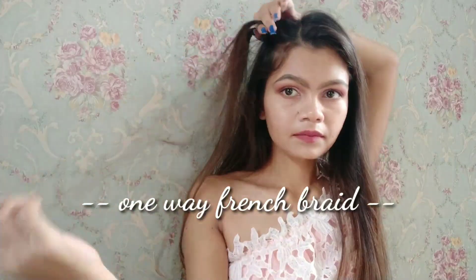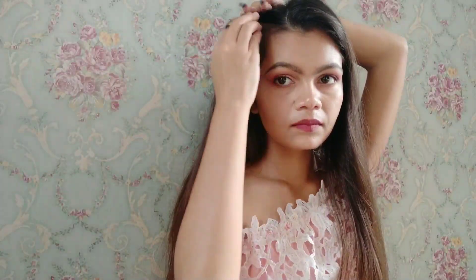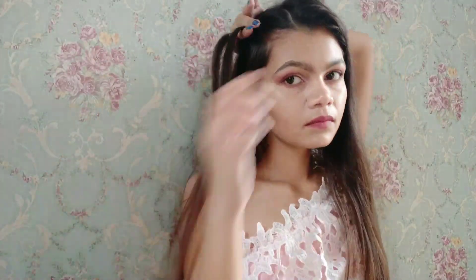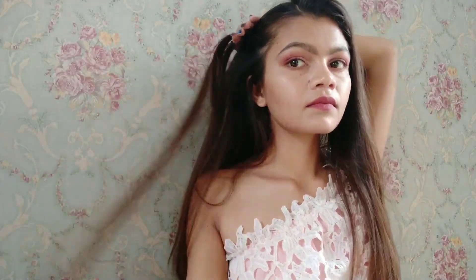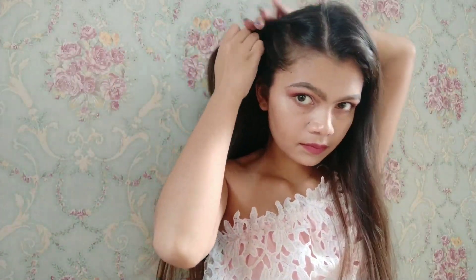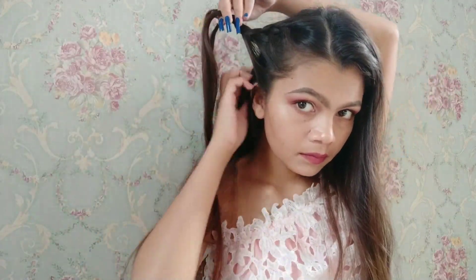For creating this look, I parted my hair to the opposite side and I'm going to make a one-sided French braid. I'll part my hair into three sections and start like a normal braid, then take the right strand and cross it over the middle strand, keep adding more hair with each crossover, and then secure it with a hairpin.